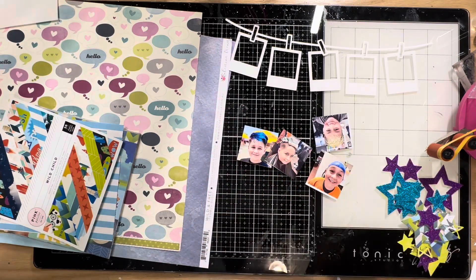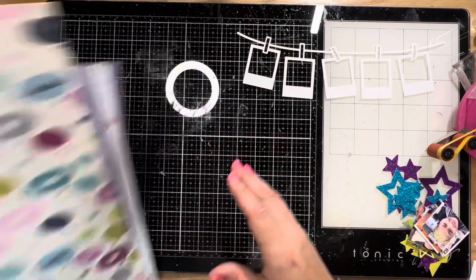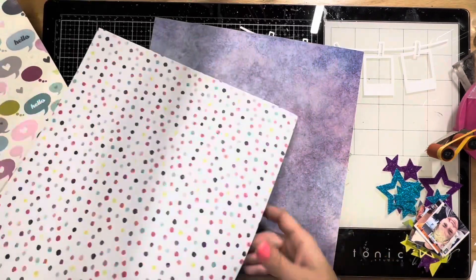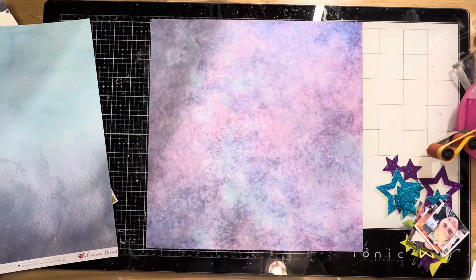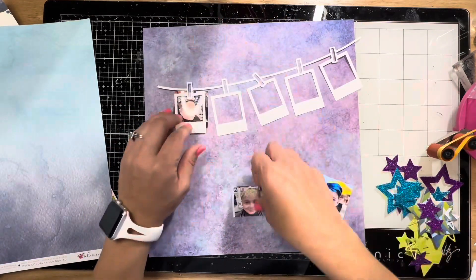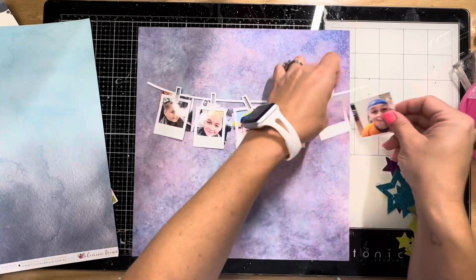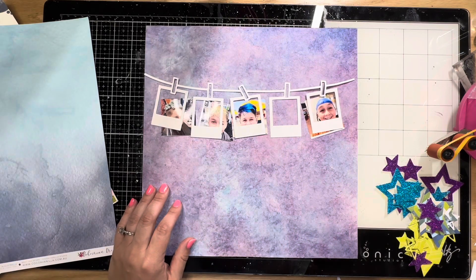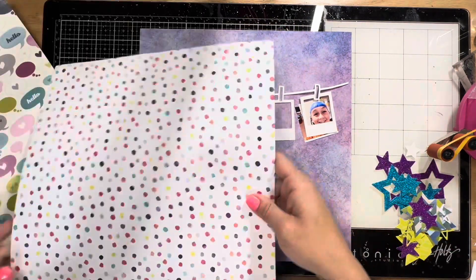It's little polaroids on the line, and I'm going to scrap how my son just got his hair dyed for the first time. He went with some wild fun colors — he insists that purple has been his favorite color for a while now, but it's always been blue since the day he came out. Now it's purple apparently, so he got blue and purple in his hair.